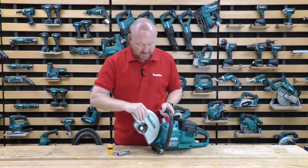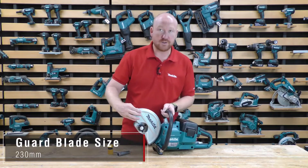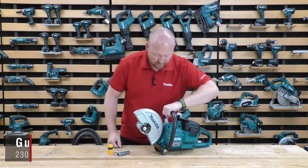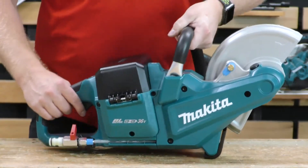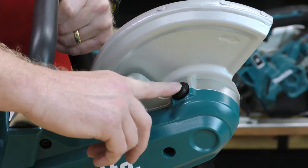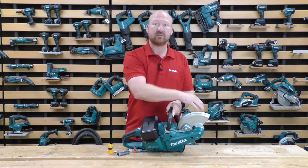Moving to the front of the machine now, we've got our guard. The guard is in a fixed position as the position it's in now. And if you turn the machine round on this side, we've got a spindle lock on top for putting the accessory onto the machine.